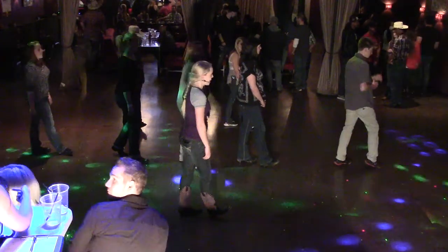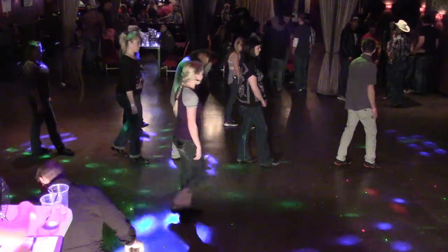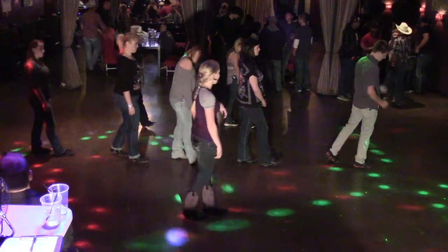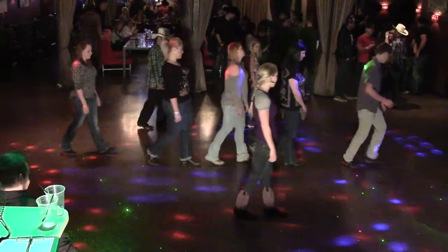To finish the dance, you're going to do a coaster step, which is a fancy word for a triple step, where you're going to go back, back, forward. And then a triple step forward with a left, right, left. Five, six, seven, go. Coaster step, and left, right, left. And then you start over from the beginning.